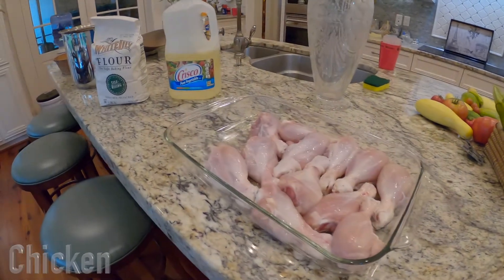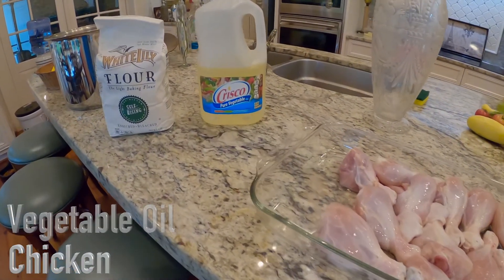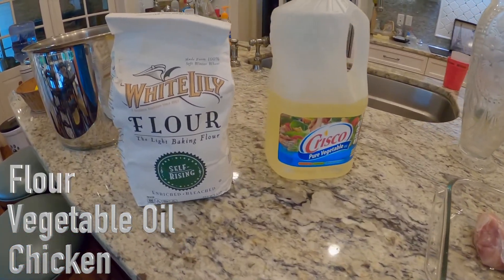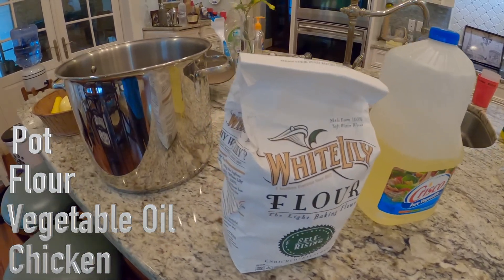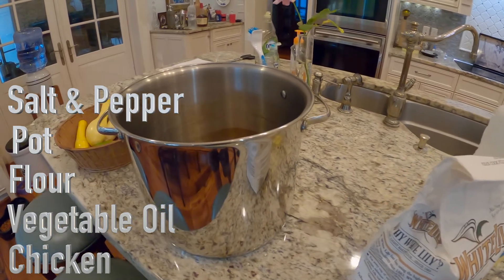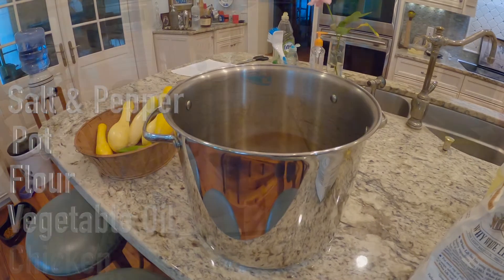So first you need some chicken, preferably legs or breast. Then you need vegetable oil, flour, a big pot, and salt and pepper to season. You can use any seasoning you like. Today I'm using lemon pepper and tiger seasoning.